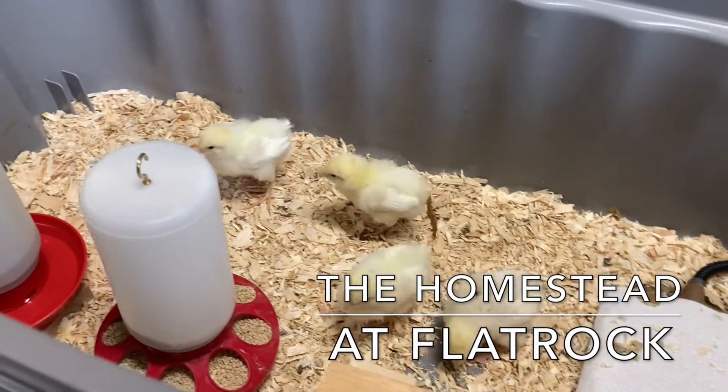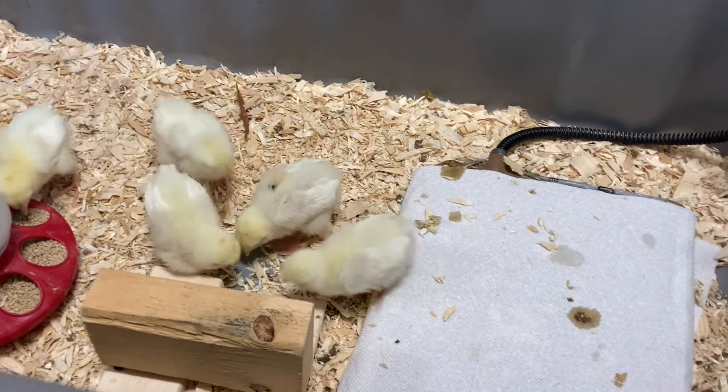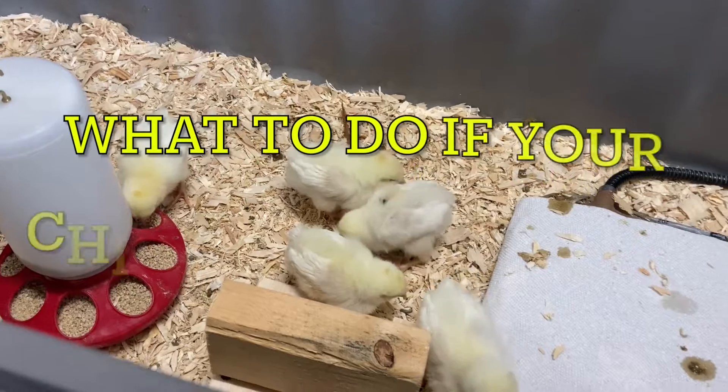So in today's video, I'm going to talk a little bit about a problem that can happen with your chicks, and it's called crooked toe.